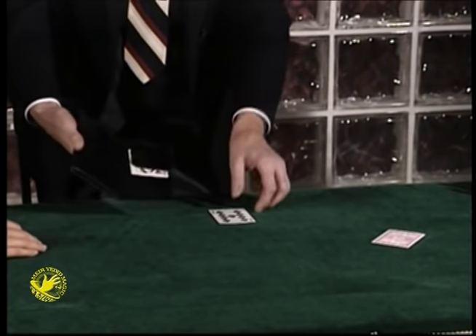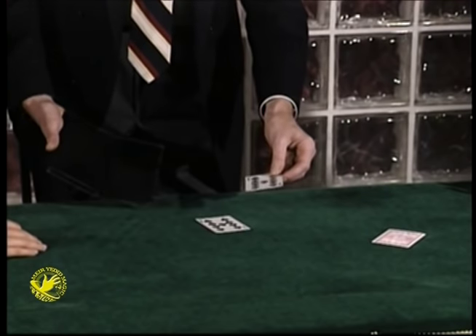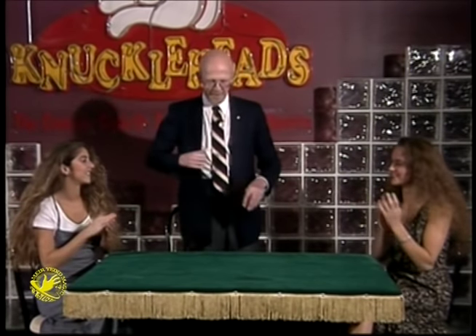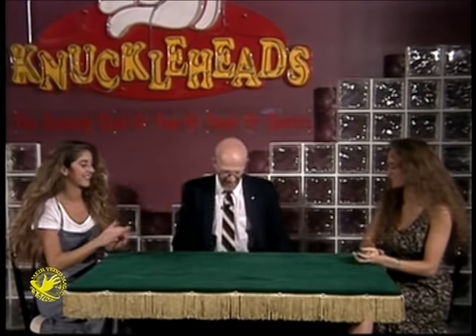If I put the queen in the wallet, the nine here, give it a little tap — now the nine's in the wallet and the queen... oh, sometimes the queen jumps over there, but that's the three card Monte as far as I know it. Thank you. The Irish three card trick.